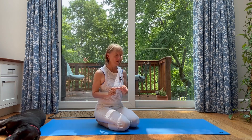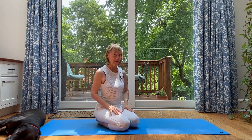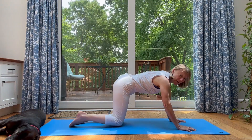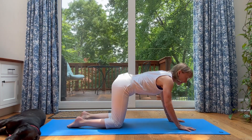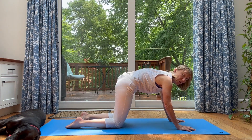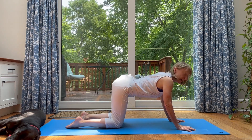We'll be doing more wrist things in between a few plank poses. So next up, come to all fours, table position. It's important that you warm up the wrists as well as your spine before moving right into plank today. So put your mind in your tailbone and your pelvis and tuck under.